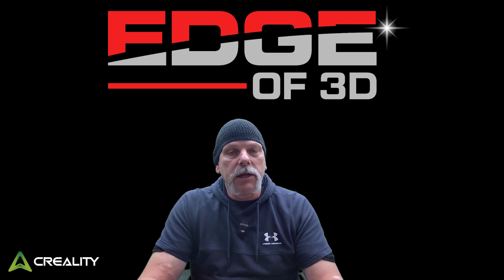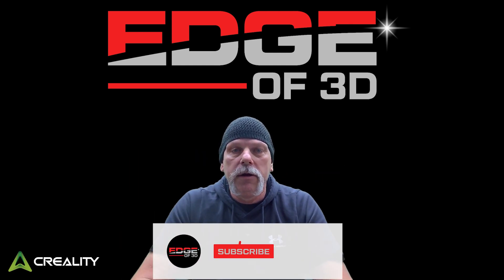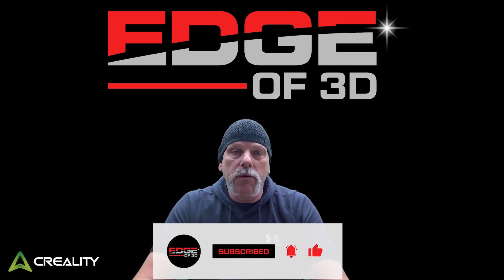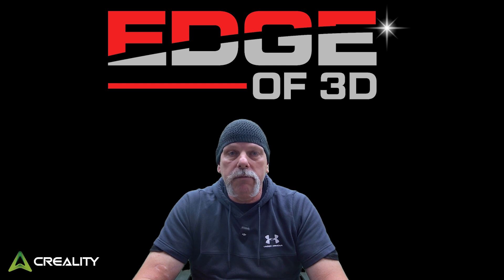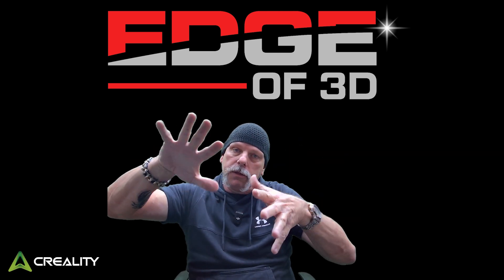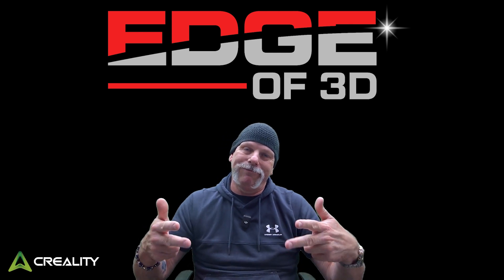And that is it, everyone. As always, I appreciate each and every one of you watching. Don't forget to like and subscribe. The next video I'm going to show you about the bed mesh - everybody runs a bed mesh first thing and sees a picture that looks concerning, and I'm going to show you how I handle it. Stick around, there'll be more. Peace out.